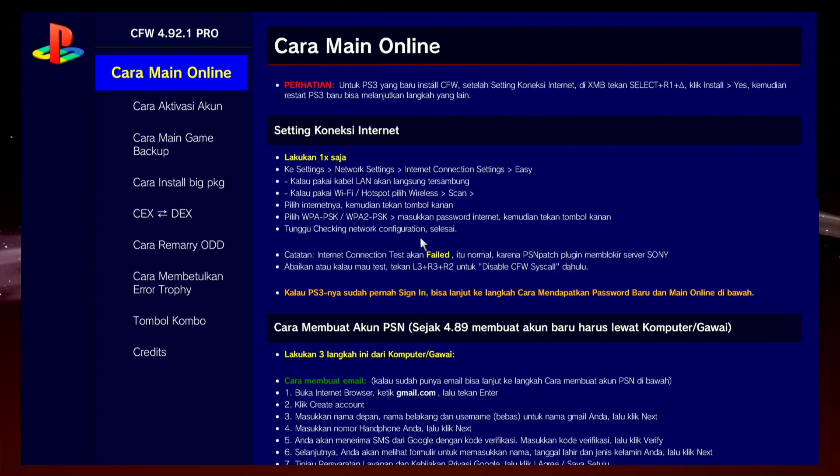This page is in Indonesian. You can take a photo of this page and convert it to your language via Google to better understand the features of this firmware. This firmware will not harm your PS3 because I have tested it on my PS3 for two weeks.